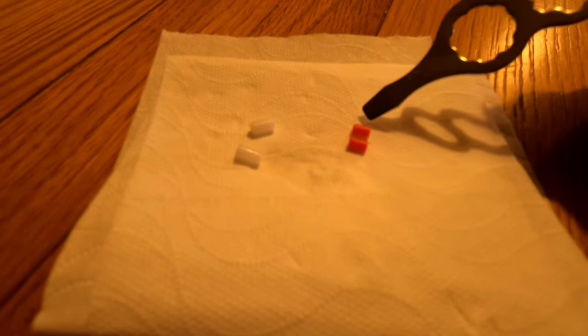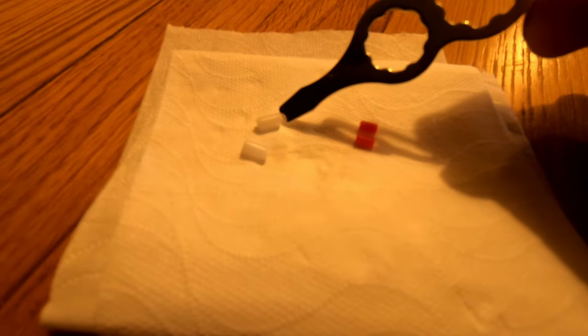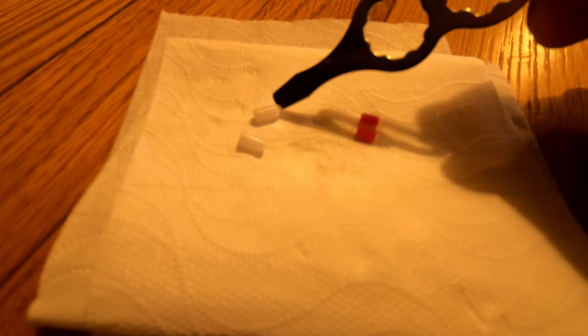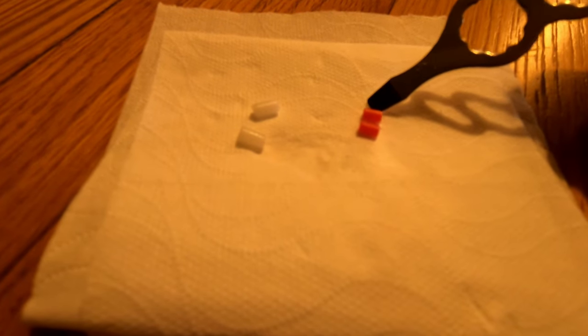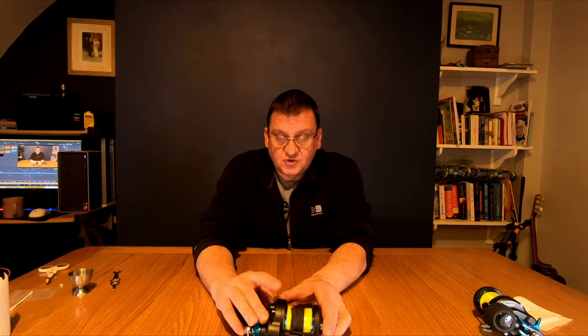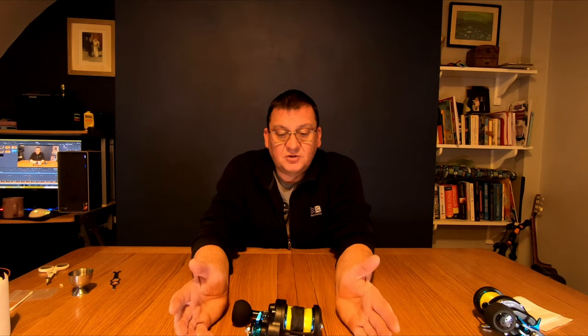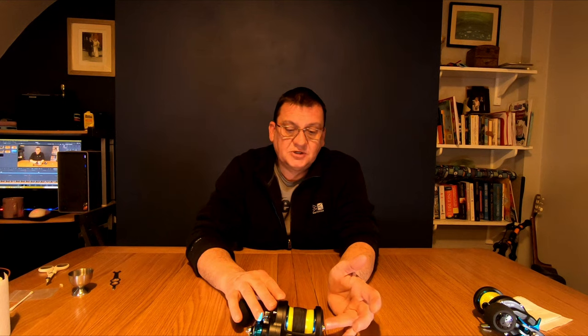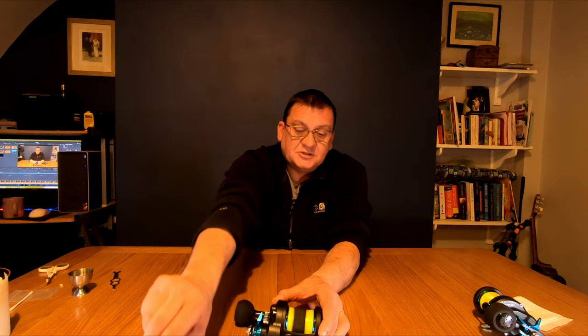With most Daiwa reels the red blocks are the harder braking blocks and the white blocks are usually the softer braking blocks. But in the Solstice 30 the white blocks are the bigger blocks and the red blocks are the smaller blocks, so I assume the white blocks will make the reel run faster — try both and see how you get on. It might sound a little bit trivial to some, degreasing the brake blocks and the ring when you get a new reel, but that is absolutely essential. The grease on there means you'll have no braking power whatsoever.